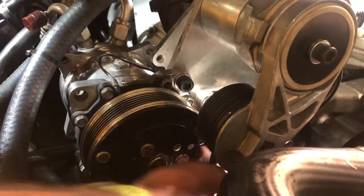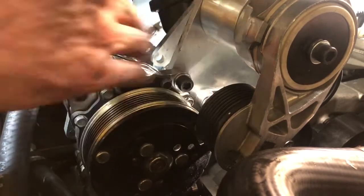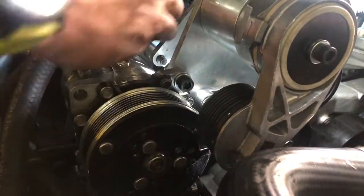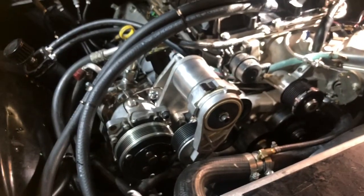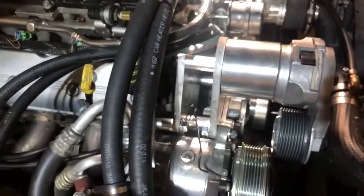And finally the Sanden 508 compressor that came with my Vintage Air kit. This is installed with four bolts, and there are a couple of spacers on the backside to space it correctly. Here's how it turned out — I'm quite happy with this bracket. You can see those spacers sandwiched between the two brackets there. I think this is a pretty robust design.